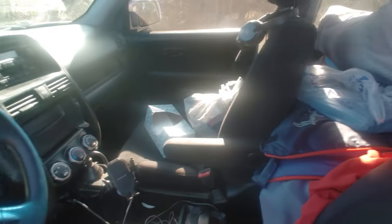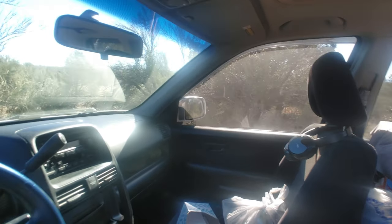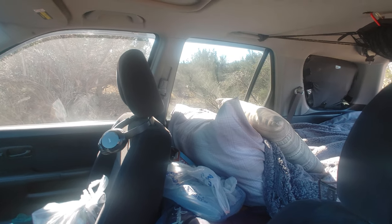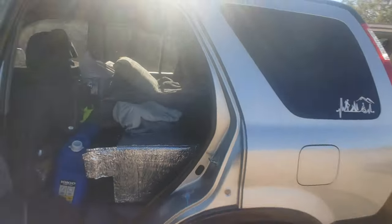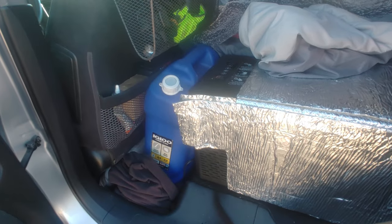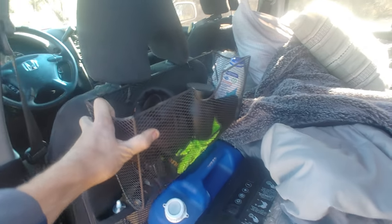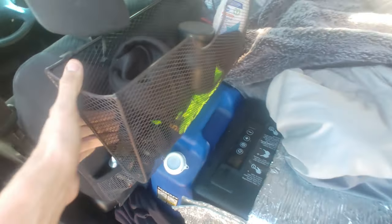Up here I throw random stuff and food. When I go to sleep I just tilt the front seat forward and scoot the pillow back — pretty comfortable. This is a 7-gallon water tank from Walmart, about 14 dollars. And this basket I got from Goodwill is just zip-tied to the back of the headrest for quick access to whatever I need.